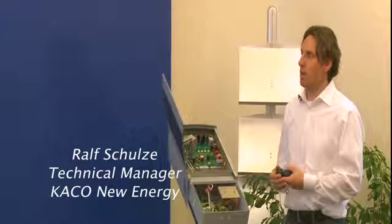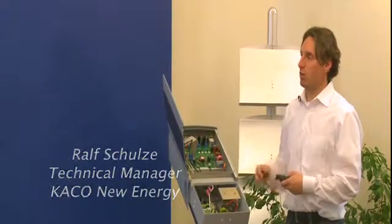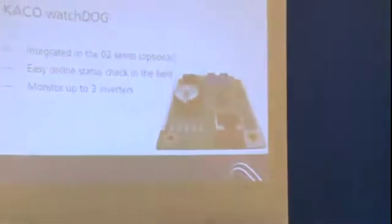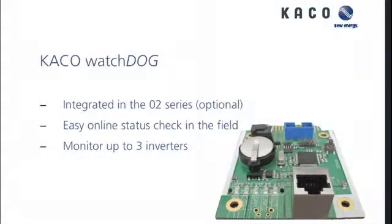The watchdog card has three inverter options, but you can use it as a single inverter, two, or three. The watchdog can hold data only for a day and a half. So if you lose the internet for certain reasons, you want to make sure that the data comes back within at least one and a half days.